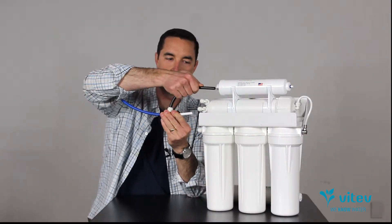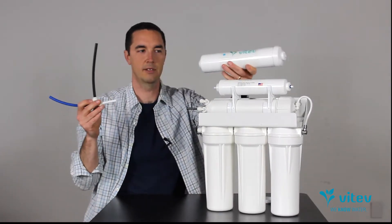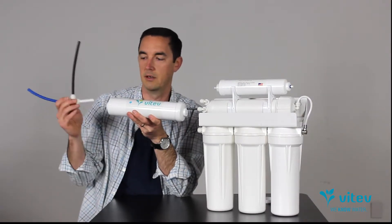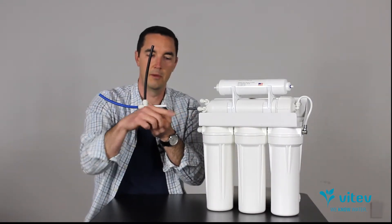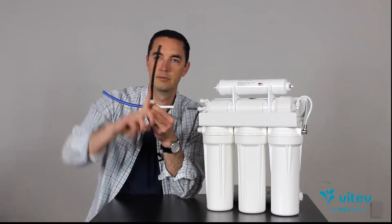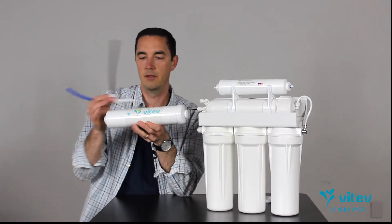Either way, the best place to put the Remin is right here — between the membrane and the tank. The water comes out of the membrane, flows through the Remin very slowly because you want maximum contact time with the minerals inside, and then heads over to the tank. Most importantly, when the water comes back from the tank, it does not go back through the Remin — we want it moving in one direction only. You'll notice on the label there's a flow directional arrow; it's one-way only. So the flow order is: membrane → Remin → tank → faucet.